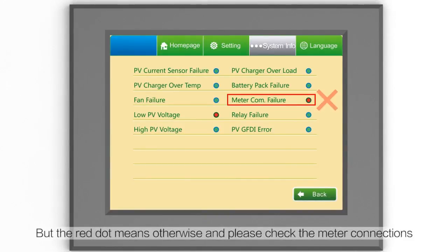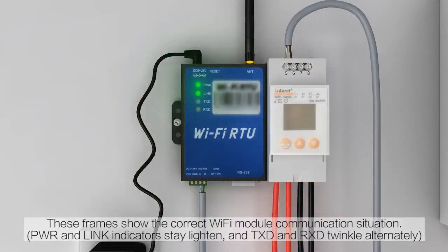A green dot indicates correct meter communication; a red dot means otherwise — please check the meter connections. The correct Wi-Fi module communication is shown when the PWR and link indicators stay lit and the TXD and RXD indicators twinkle alternately.